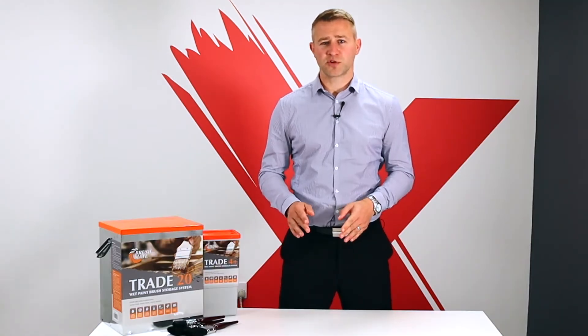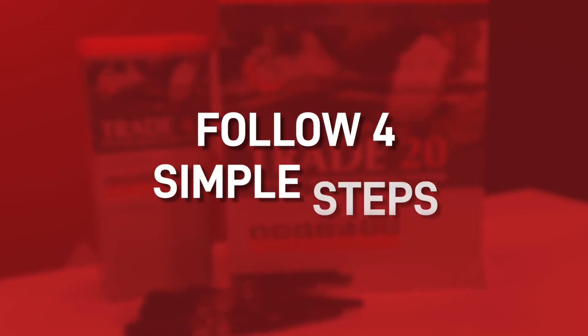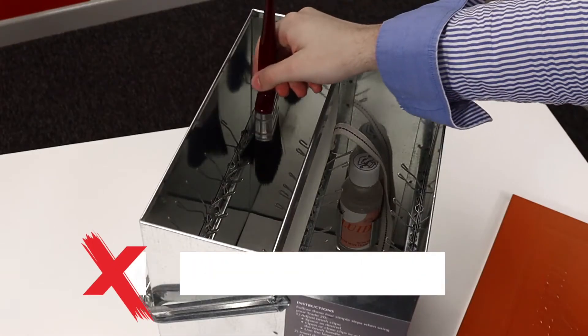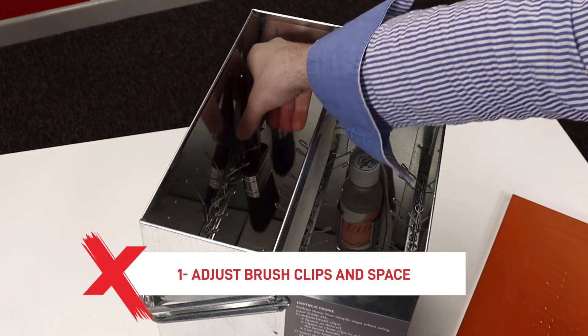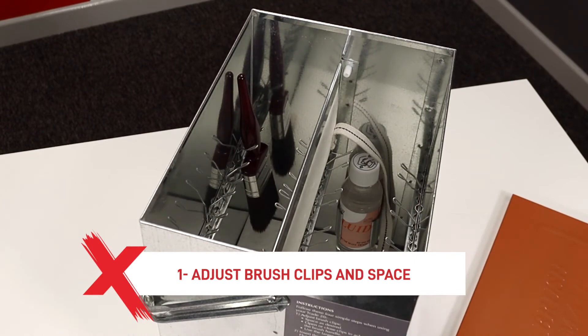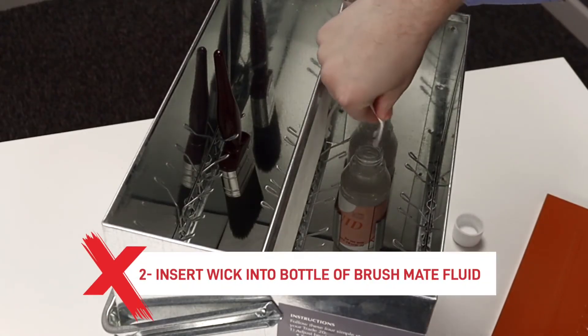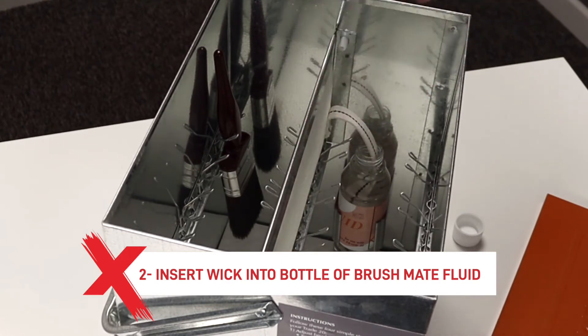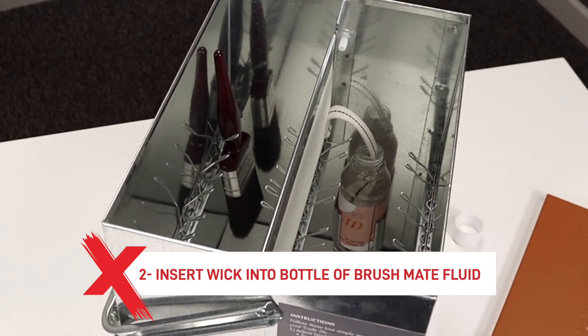When using the BrushMate Trade 20, you should follow four simple steps to ensure it works as well as it should. Firstly, adjust the brush clips and space as desired and then clip the brushes ensuring they're all well gripped. Next, you should insert the wick into the bottle of BrushMate fluid ensuring it reaches the bottom.